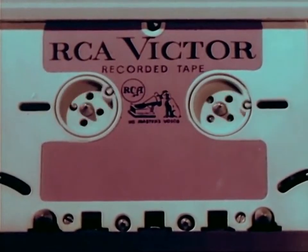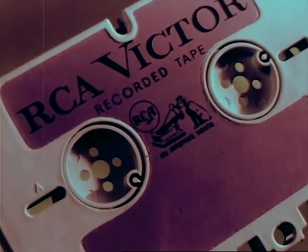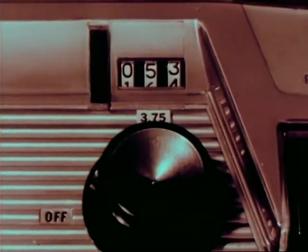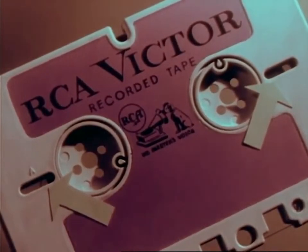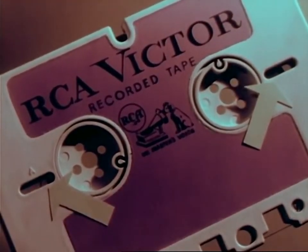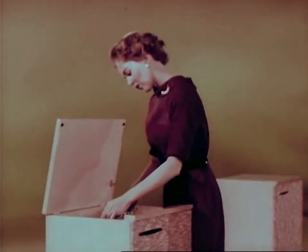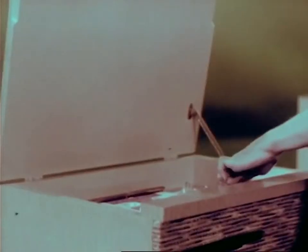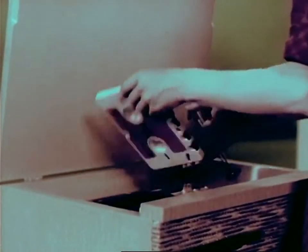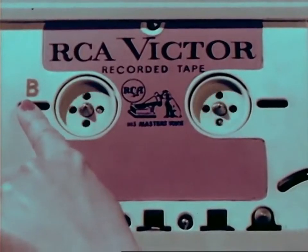And now some more features of the dramatically new RCA development. For easy, convenient indexing, you have: first, the footage counter, giving you an indication at all times of how much tape has been recorded or played; second, two conveniently located windows to provide a further visual check on how much tape remains on each reel; and third, for easy reference, the first side of each selection is labeled A, while the second side is labeled B.